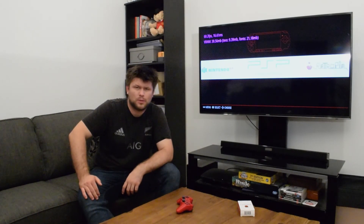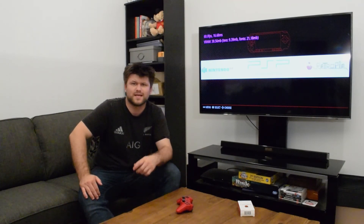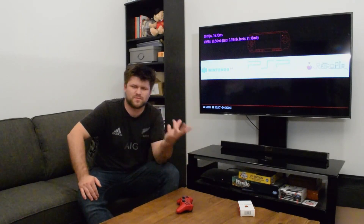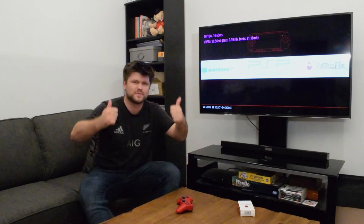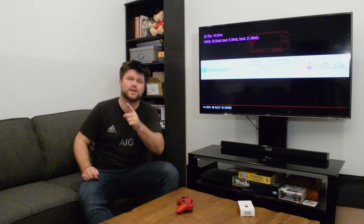Thank you very much for watching. I did a video about a scam against puppies — you can check that out. And if you like this channel, subscribe. If you want to see more, give a thumbs up. I'll see you in the next video regarding setting up the Raspberry Pi. It comes in a nice box — $60 for a PC. It's a PC, for God's sake. Catch you later.